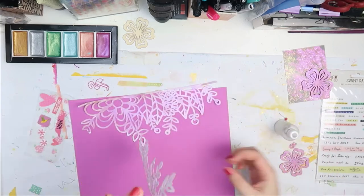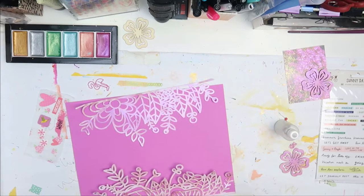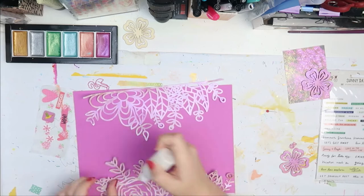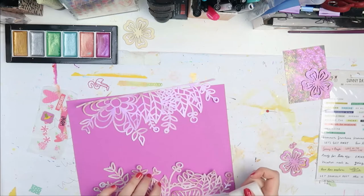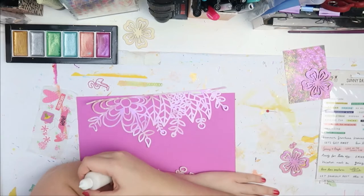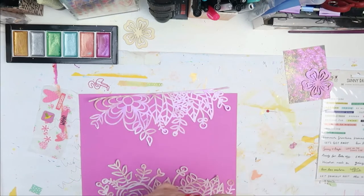Then I grabbed my glue — sorry, this is off camera — but I'm just sticking it down. I put glue on the one side so I can have some dimension and this is gonna stick up. As you can see here, I'm just reinforcing some of the areas, but I want all of the sprigs and stuff to stick up so I have some dimension.